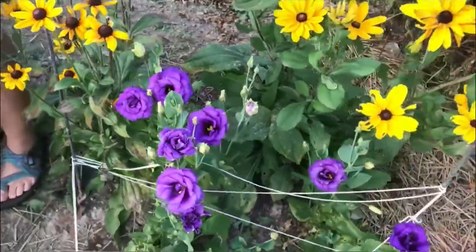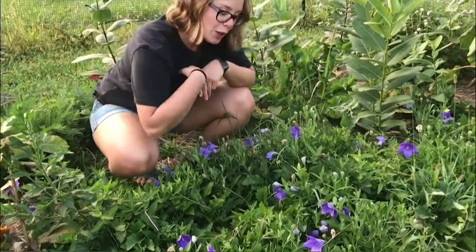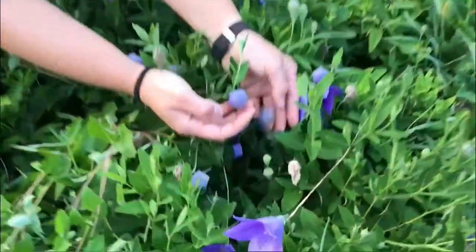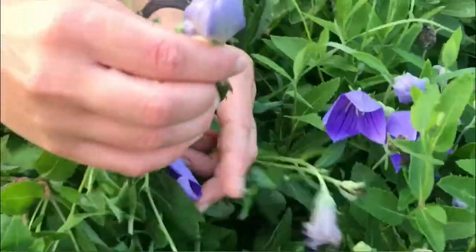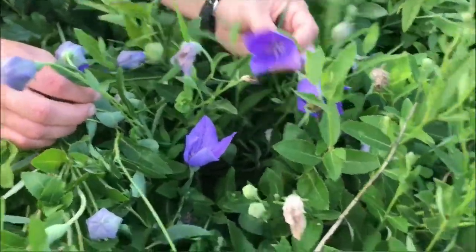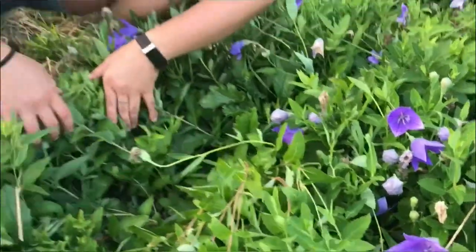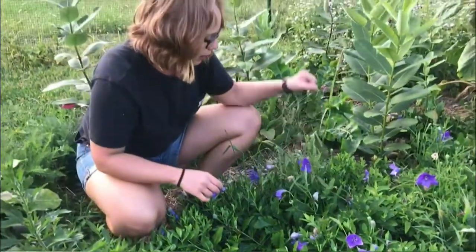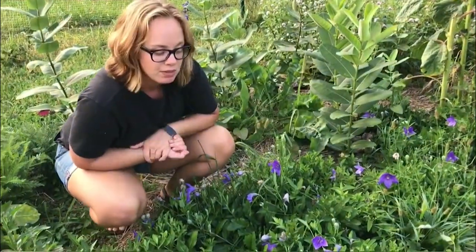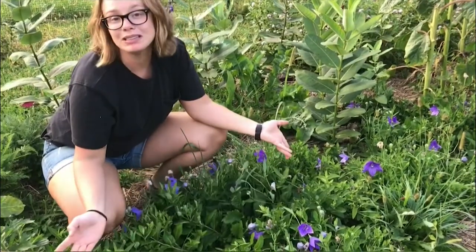This one is called balloon flower. If you come in close and look at these, they look like balloons, and when they're mature and they open up they look like these perfect purple stars. Their first year they're kind of low to the ground and not as tall as I'd like, but because they are a perennial they will survive our winter — and next year I won't have to plant them because they'll already be here.